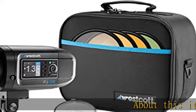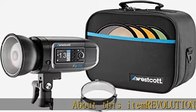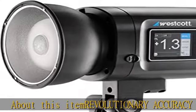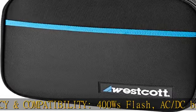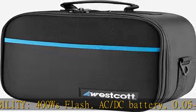About this item: revolutionary accuracy and compatibility. 400 WS flash with AC/DC battery, 0.05 to 0.9 second recycle time, and 480-plus full power flashes per charge.